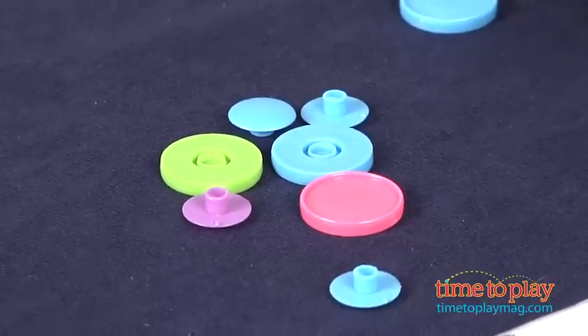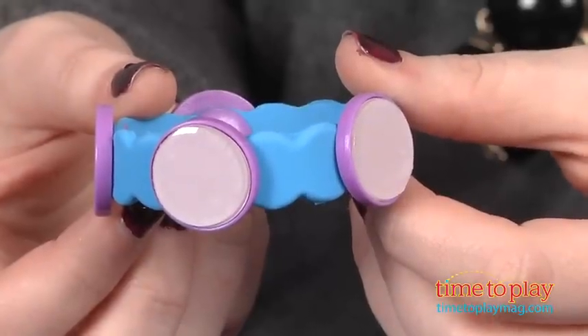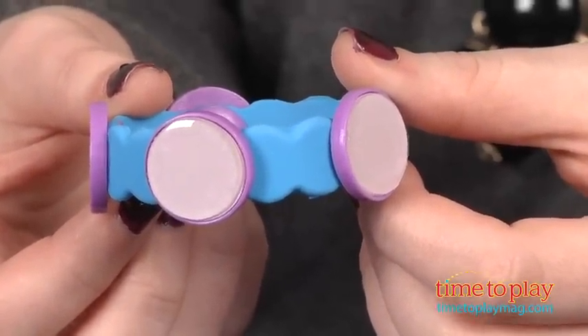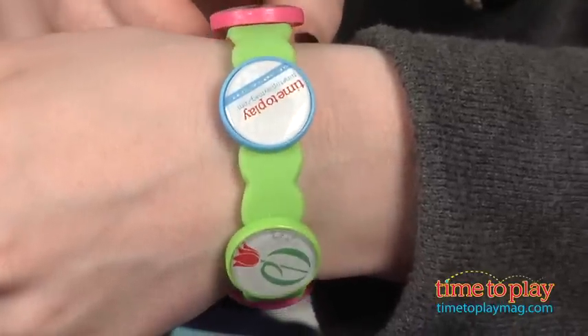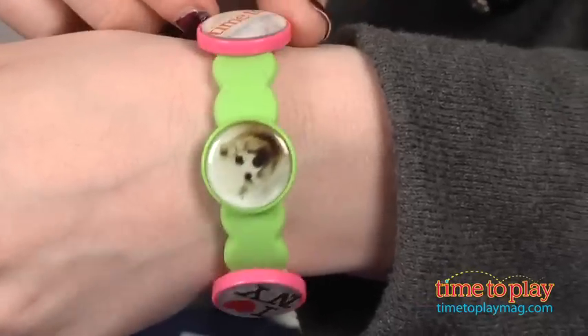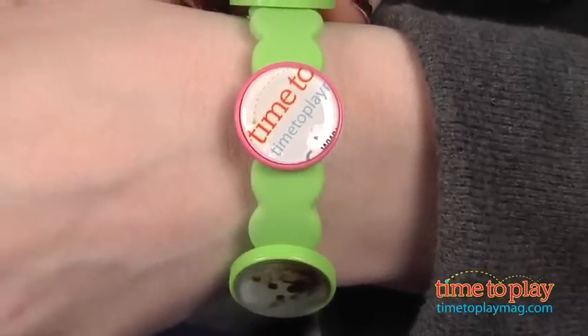With this particular kit, making the charms can be as simple or complex as you want them to be. You can use a plain, colorful piece of paper to create a simple color block design, or you can log on to CraftyBands.com and upload any image into their nifty PictoGizmo tool to resize it to fit the charm. For example, earlier I made a bracelet using images of some of my favorite things, such as the TimeToPlayMag.com logo.